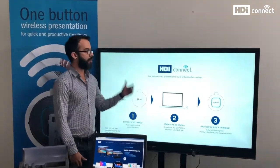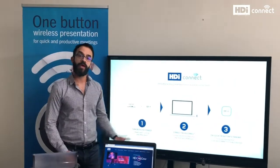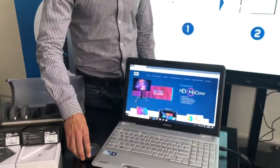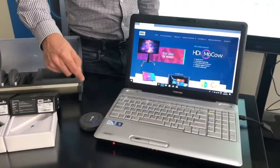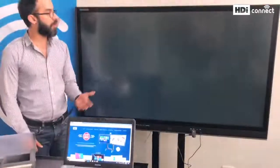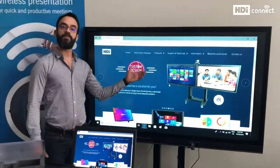Now that we are back to the HDI Connect standard screen, we are ready to share. I am going to make sure that the light on my transmitter is blue. Then I just press the button and, as you can see on the screen, I am now transmitting content from my laptop to my screen. We are finally ready.